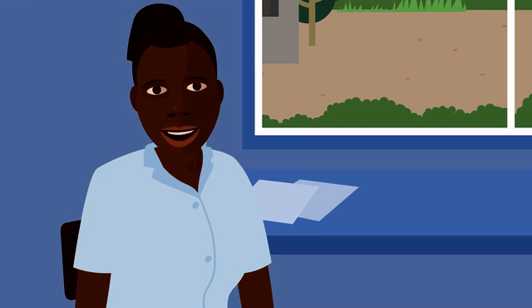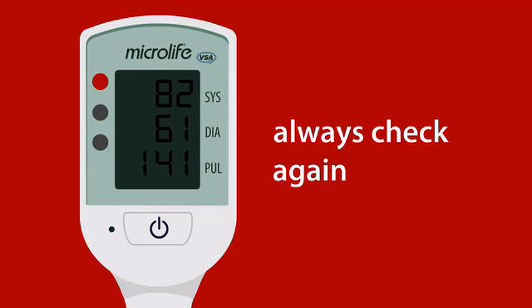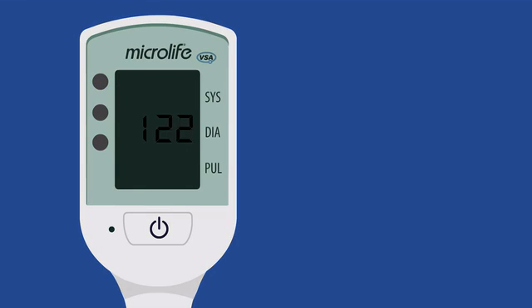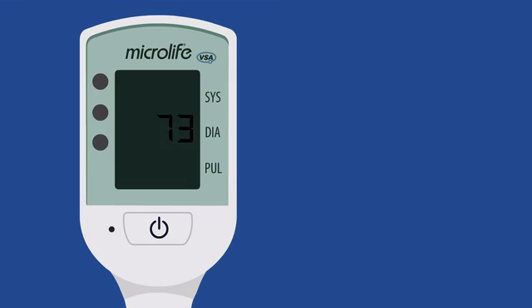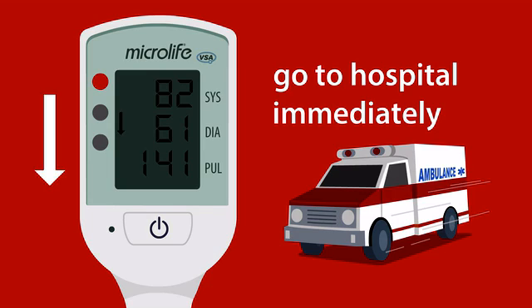If you see a red light with an arrow pointing up or down, you should always check again. If it's still red, it's an emergency and you must take urgent action. If the light is red with an arrow pointing up, the blood pressure is very high and the woman needs treatment — she may have severe preeclampsia. This is an emergency; make sure she gets to hospital urgently within 4 hours if possible. If the light is red with an arrow pointing down, the blood pressure is very low and the heart rate very fast. The woman may have severe infection or bleeding. This may be life-threatening — make sure she gets to hospital immediately.